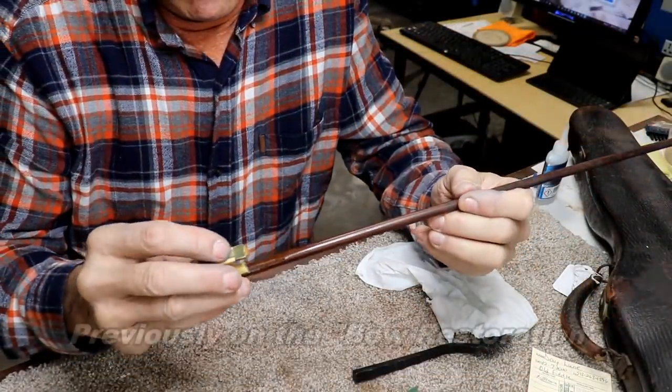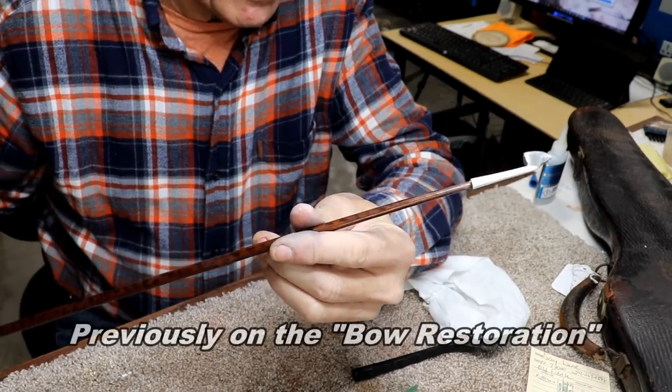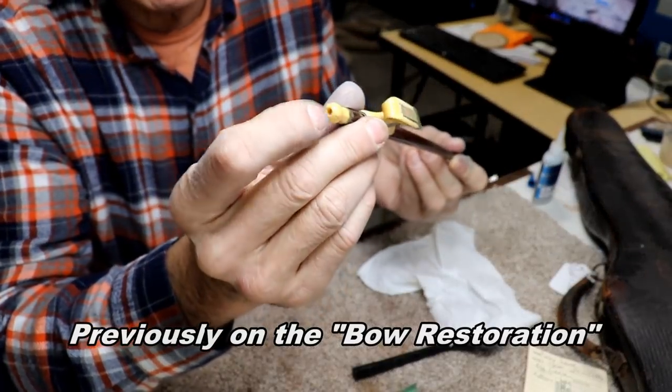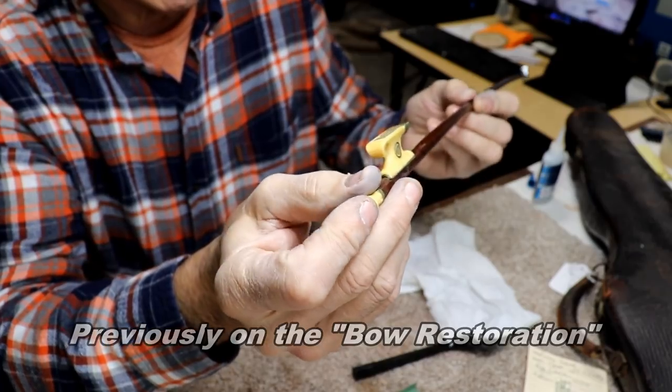We're going to have to do some more work on the whole thing here to get it right, and of course we're going to have to rehair it, which is always fun. I think we're on the downhill slide. I'll probably try to make some little decorative button for that hole there too, to restore this just a little bit more — might as well since we've gone this far.